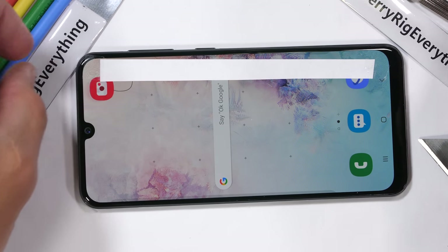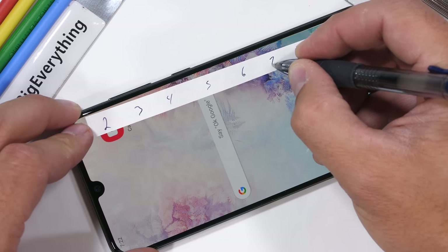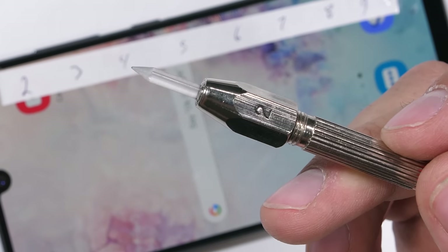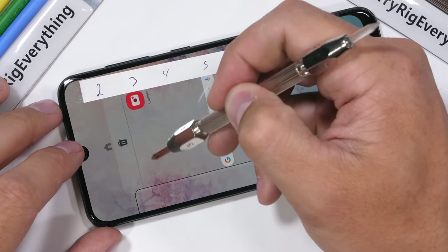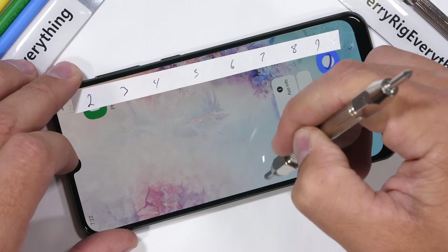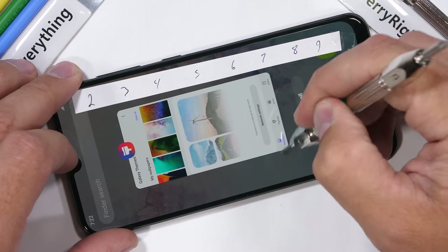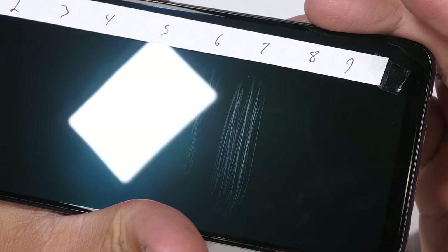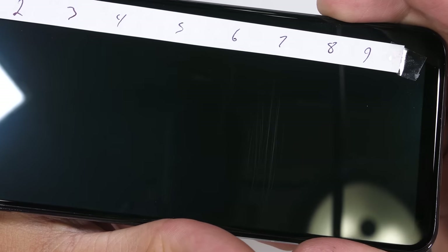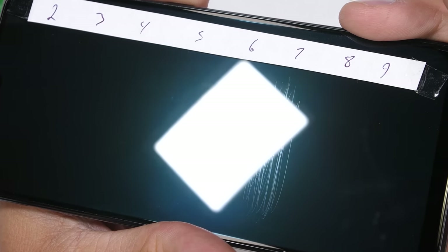I have a set of Mohs mineral picks that help discern between different materials. Plastic scratches at level 3, tempered glass scratches at a level 6, and sapphire scratches at a level 8 or 9. This Samsung A50 is using Gorilla Glass 3, and with no included screen protectors or protective coverings, we start seeing scratches at a level 6 with deeper grooves at a level 7. Pretty standard results these days with tempered glass, even with the most expensive flagships.